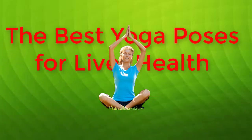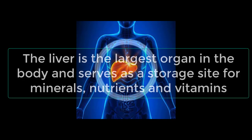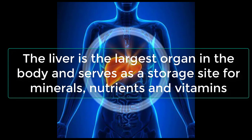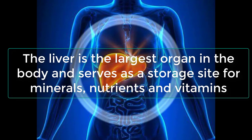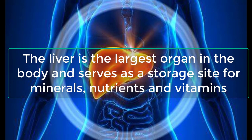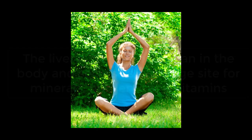The liver is the largest organ in the body and serves as a storage site for minerals, nutrients, and vitamins. Toxic chemicals, such as alcohol, are broken down by the liver and then flushed out of the body. The vital organ produces chemicals that aid the body and promote good health.